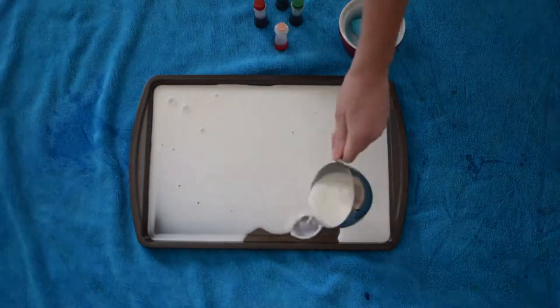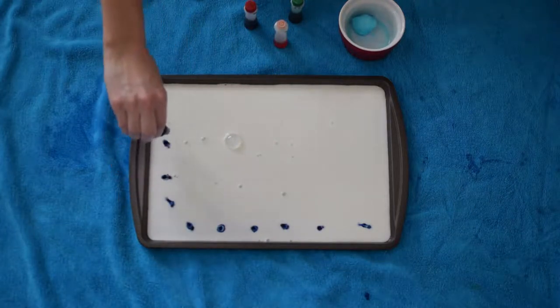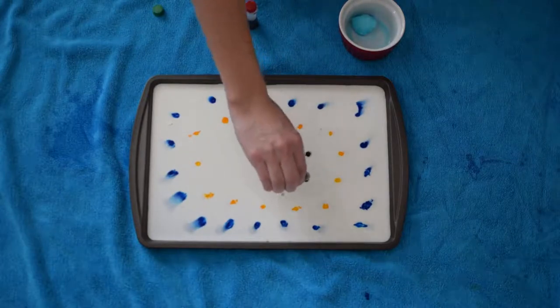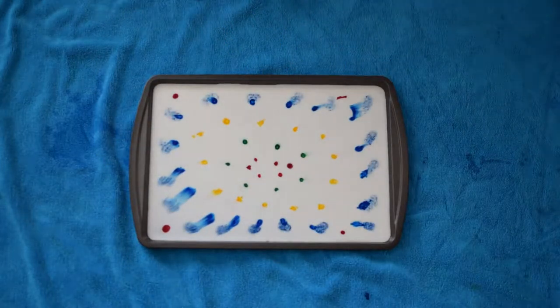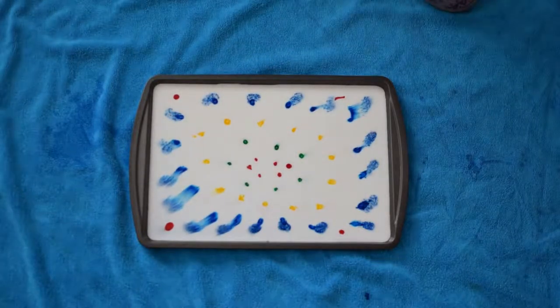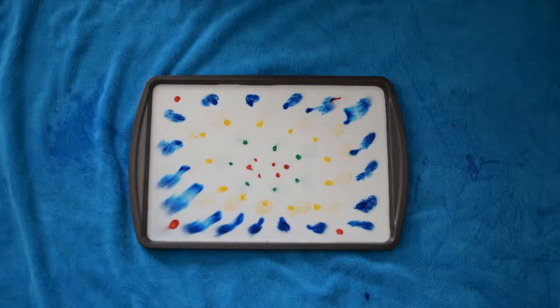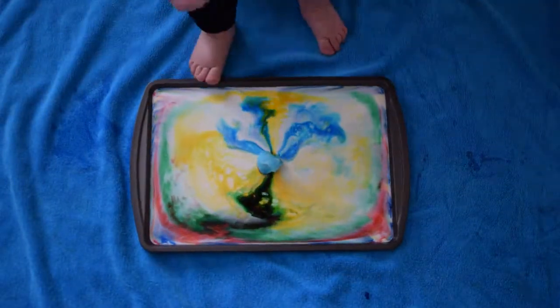To be honest, I had no idea how that was happening, so we looked it up. It turns out that the dish soap does not mix with the milk. Instead, it floats on top and spreads over the surface, and as it spreads it grabs the food coloring. Soap is a degreaser, so the molecules in it are attacking the fat in the milk, causing motion which creates the swirling of the colors.